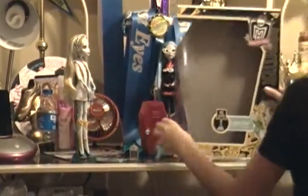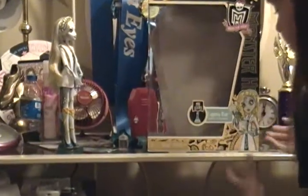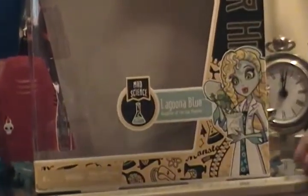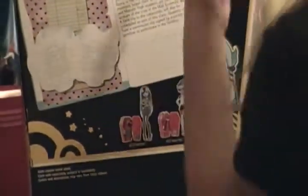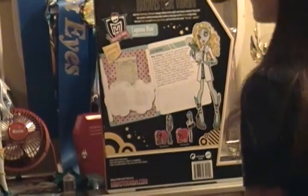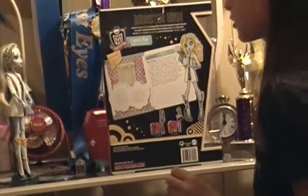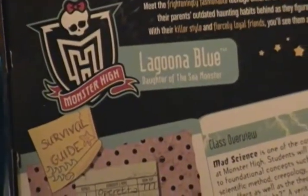And we're going to do her box — it's yellow. And it says Mad Science Laguna Blue, daughter of the sea monster. And right there you can see they're going to boom, opening the jar for him to escape. It's got that super thing and it's got the L scales. And in the back it says Monster High — 'Meet the frighteningly fashionable teenage children of the world's most famous monsters. They've left their parents' outdated haunting habits behind as they figure out the horrors of high school. With their killer style and fiercely loyal friends, you'll see them and scream Drop Dead Gorgeous.'